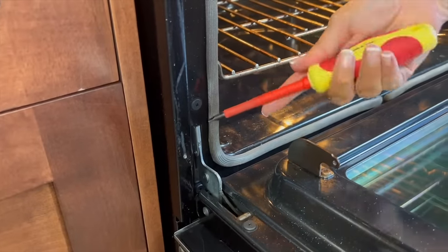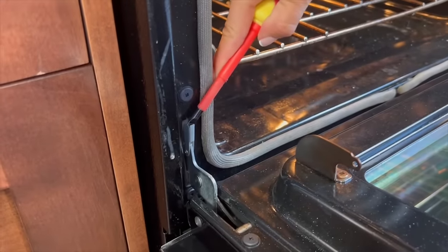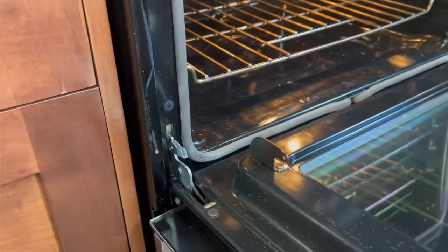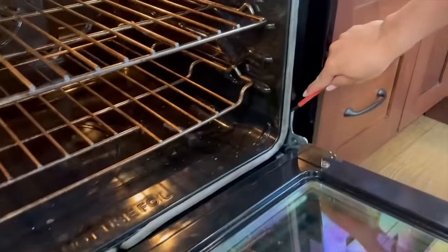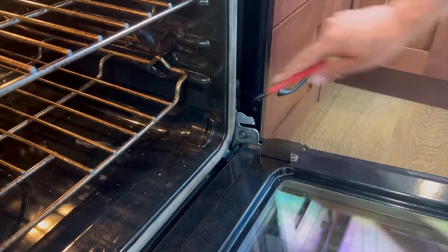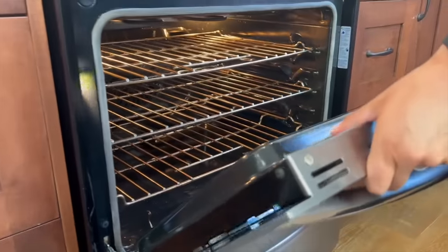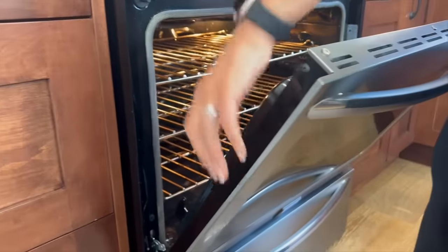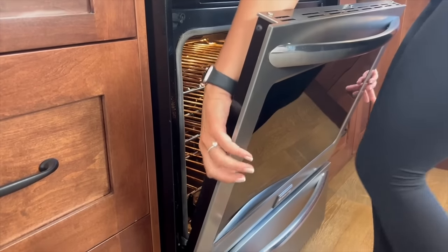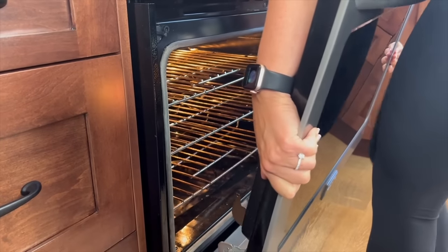Take a flathead screwdriver or a butter knife — that would honestly work — and release your oven hinge locks. Not all oven doors have a hinge lock, but if yours does they're on both sides and you have to release both of them. Then close the door to about a 45-degree angle. Every oven door is going to be different, but on this one it kind of stops — that's where you know you can lift it off. Then just pull straight up.